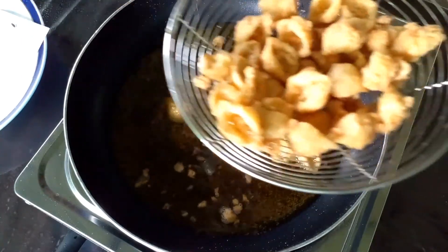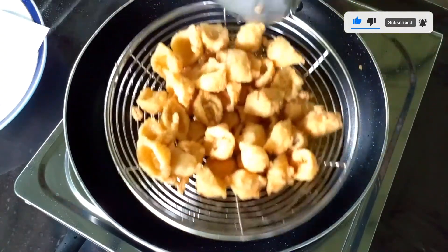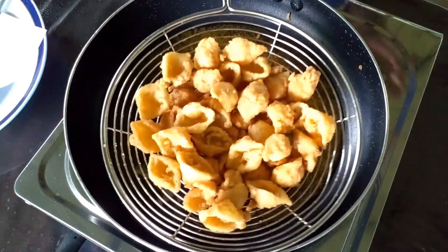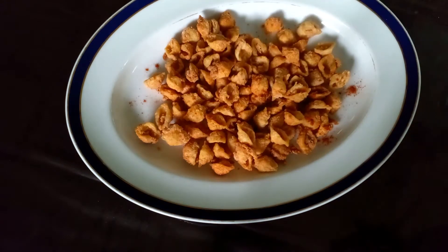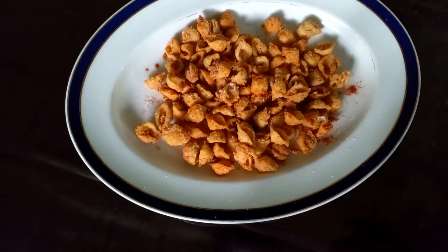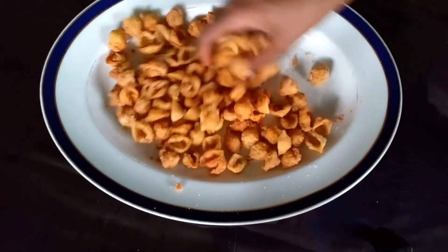This is the best way to make a snack. If you want to make a recipe for the next recipe, please use the recipe for the recipe.